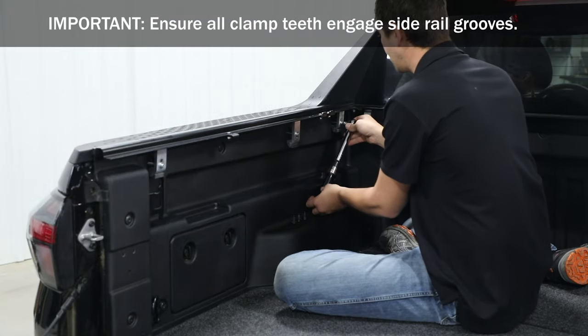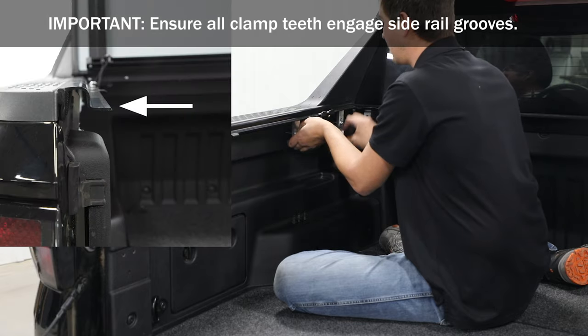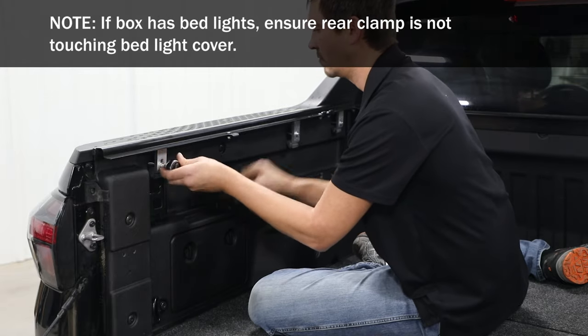Starting at the front, adjust the top of the side rail until flush with the top of the box. Verify the side rail is level, then torque the bolts to 70 inch-pounds. Repeat these steps to install the side rail on the opposite side.